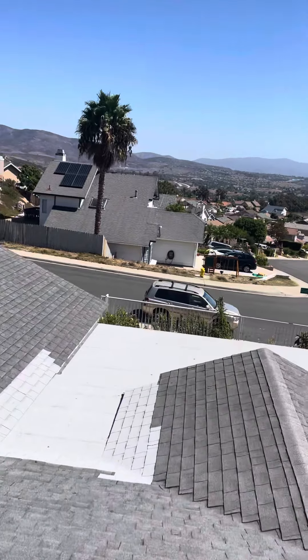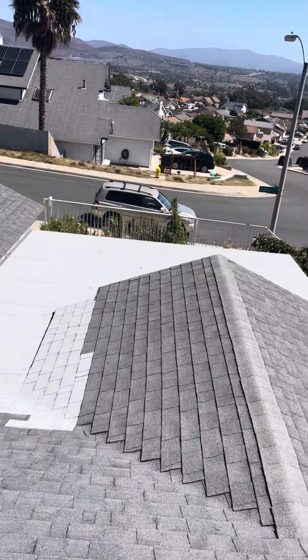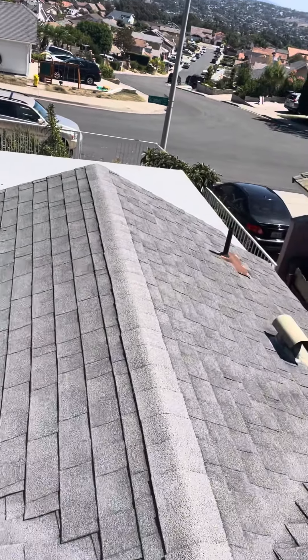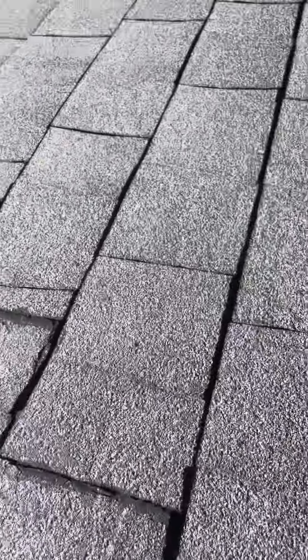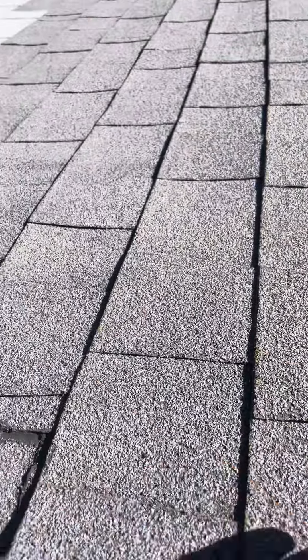You can see they also did some minor repairs here. Right here at the California Valley, it's not really weaved in correctly. You can see they tried to do some mastic here — you're not supposed to do that. You're supposed to overlap each other.